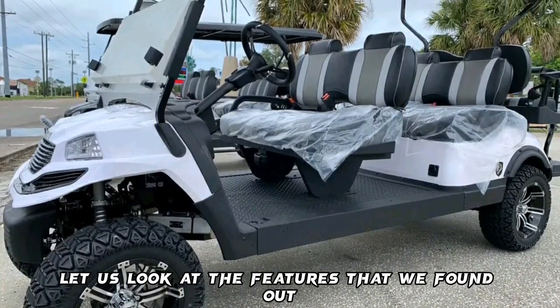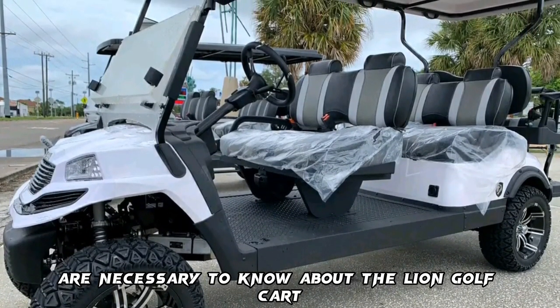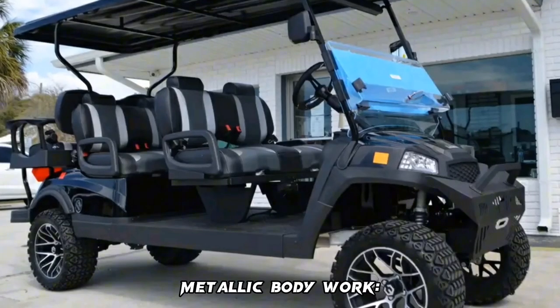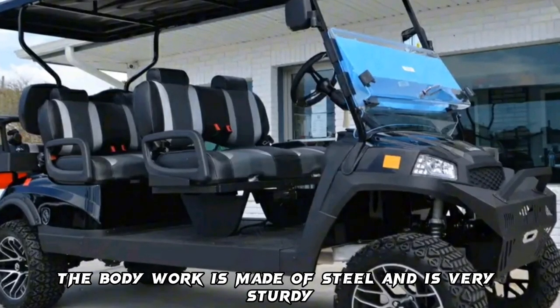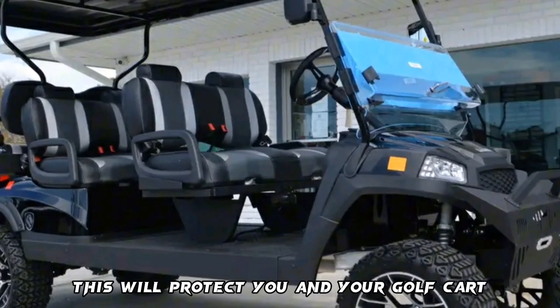Let us look at the features that we found are necessary to know about the Lion Golf Cart. Metallic bodywork: the bodywork is made of steel and is very sturdy, which will protect you and your golf cart.